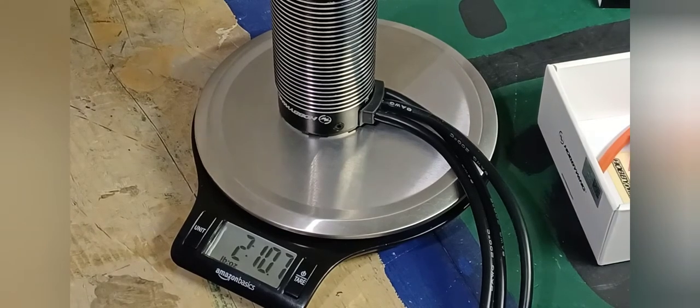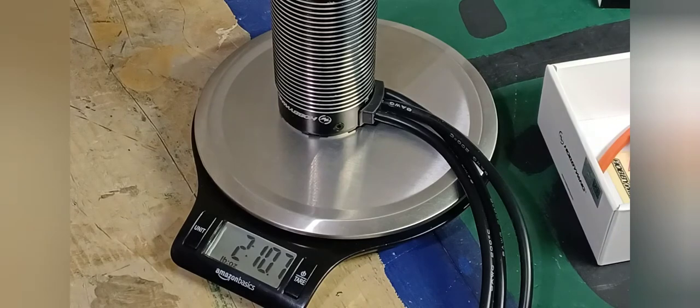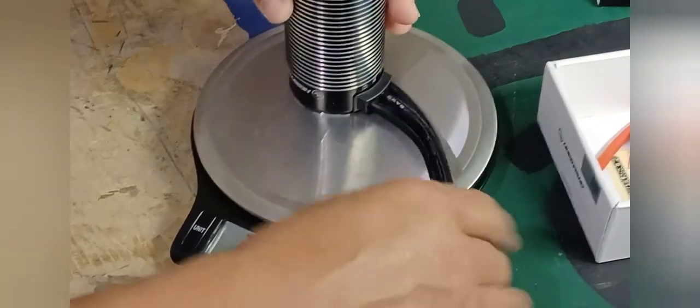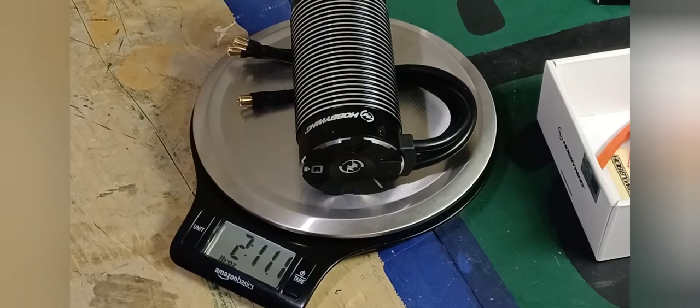So motor comparison: ZTW almost four pounds, Hobbywing Max5 a little over two pounds. ESC comparison: ZTW close to two pounds, Hobbywing Max5 ESC 12 ounces. That's how much bigger the ZTW is. And the reason I had to beef up my X-Max suspension — as I said in my last video — is because with the ZTW motor plus the ESC combined, that's almost six pounds, plus all the aluminum upgrade parts, so it was squatting. That's why I had to upgrade the suspension to support all that weight. Let me weigh the motor one more time: 2 pounds 11 ounces confirmed.